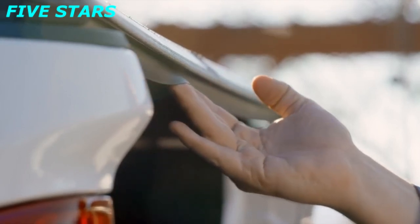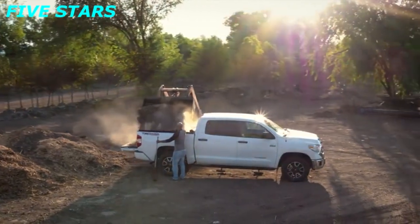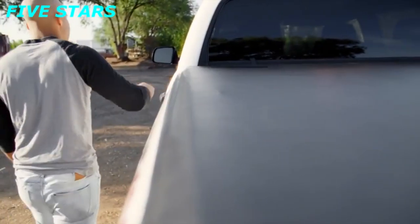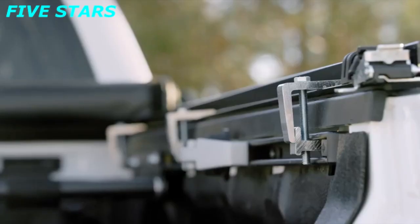Its UV-resistant, leather-grain vinyl looks great on any truck. Its tight front and tailgate seals keep the elements and weather out — everything from dust and dirt to rain and snow. You can install Trucksport in less than 20 minutes without drilling or special tools.